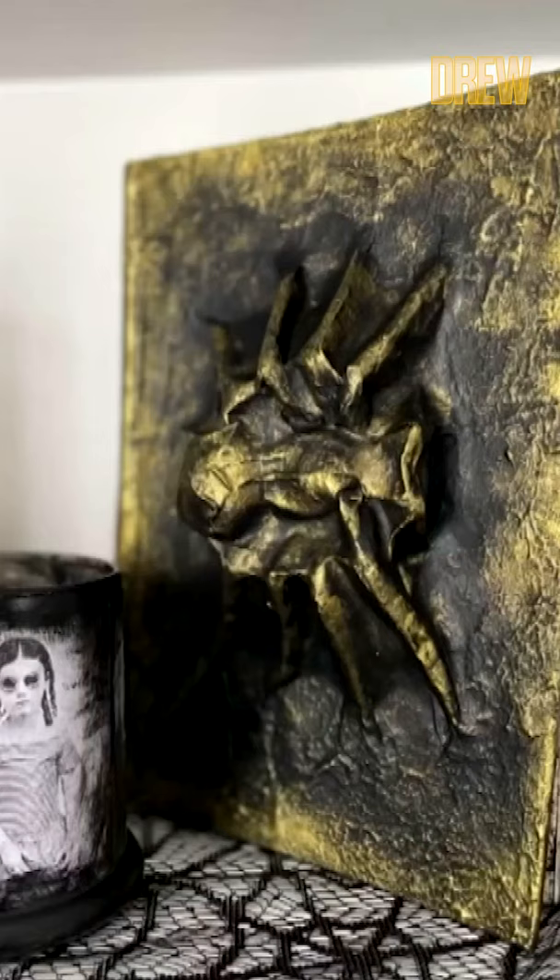Dear diary, my husband loves Halloween. Lovecraft grooms — I live for it.